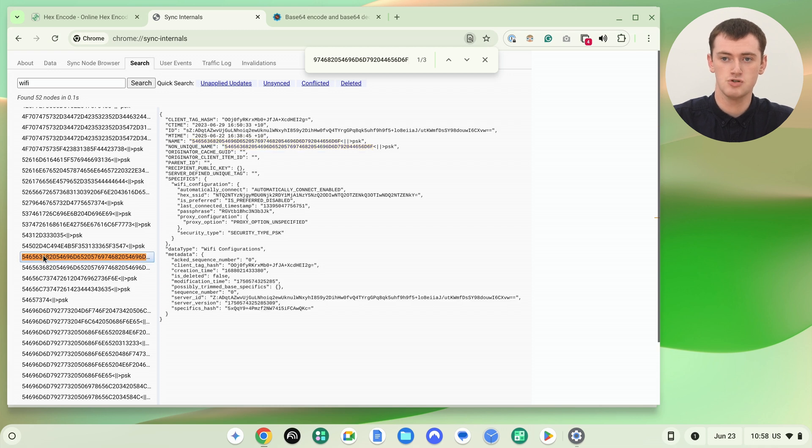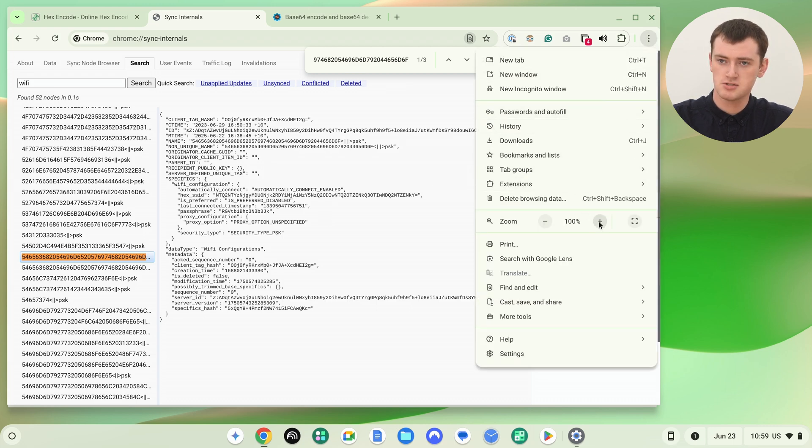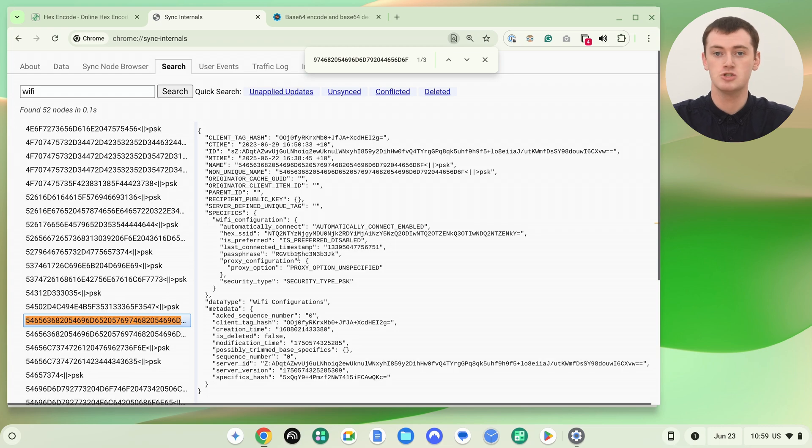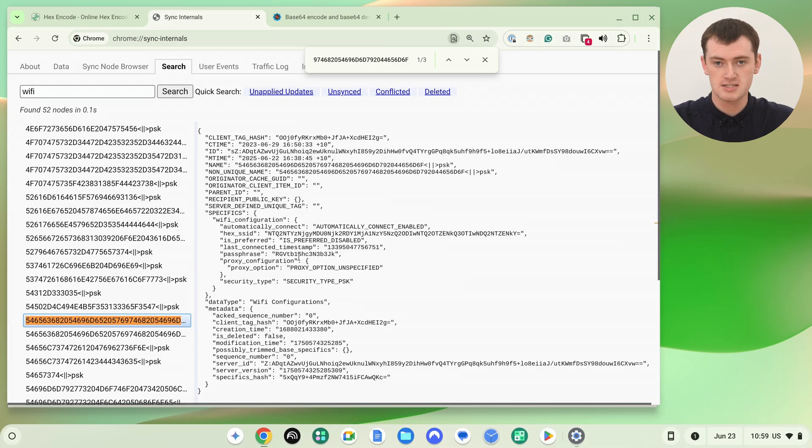It's very complicated and kind of weird, but now we know this is the Wi-Fi network we want the password for. Click on it to bring up all the information about that Wi-Fi network — it's quite small so you might want to zoom in. In here, you'll need to look for where it says "passphrase," and next to that will be the Wi-Fi password. But it's not the Wi-Fi password in plain text — it's actually the Wi-Fi password coded into base64, which is a completely different code. So we have to copy this code and convert it into plain text. Everything in between the quotation marks needs to be highlighted and copied — do not include the quotation marks themselves.